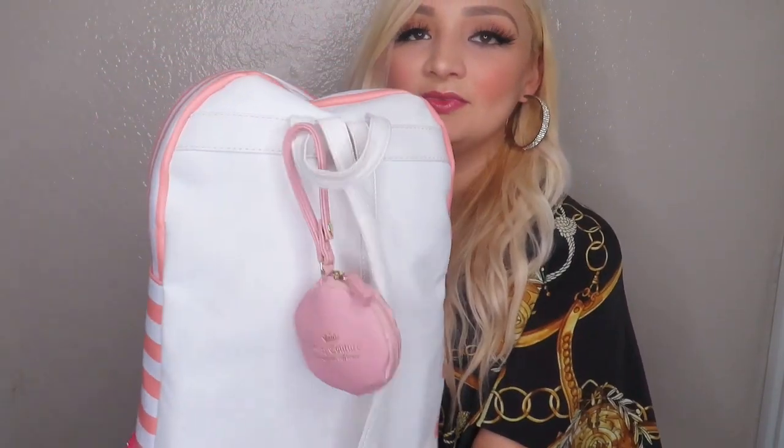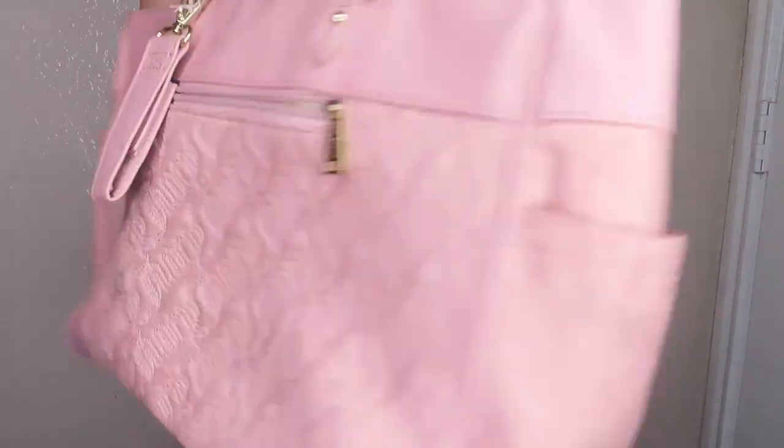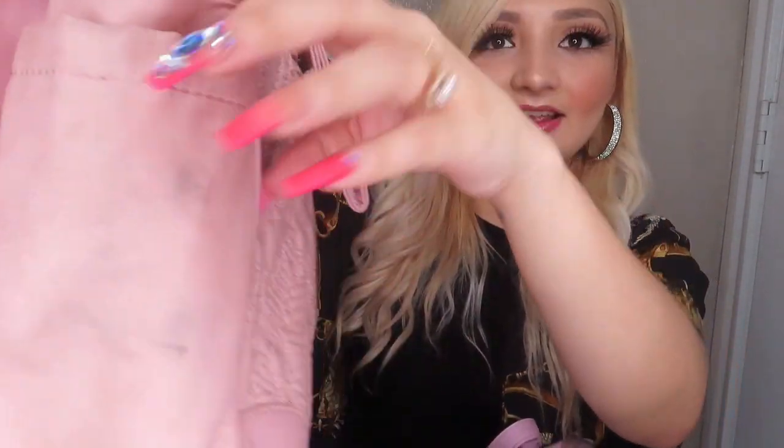I've been wanting to film this video for a very long time and now we're finally here. So this is my current diaper bag — it's just a backpack now with a little thing on it. I started off with an actual diaper bag that I got at Burlington for about 60 bucks. It was cute, but you can see it's a little beat up and bubbly on the side.